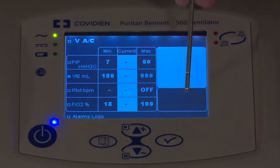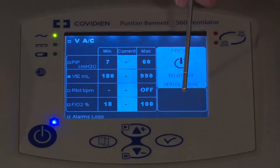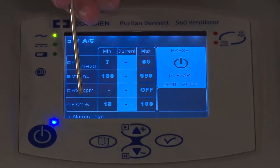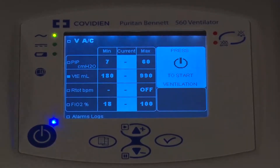If you did not pass, you would have an alarm here saying you failed the calibration. Please refer to the manual for things that you might want to check if you fail your calibration. Now that we've completed the exhalation flow calibration, we're going to move down to doing the O2 sensor calibration, which is found under the FiO2 display here.